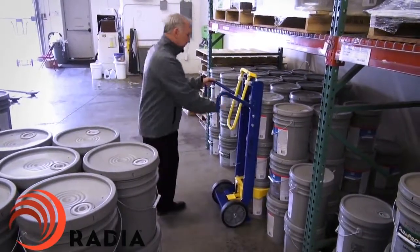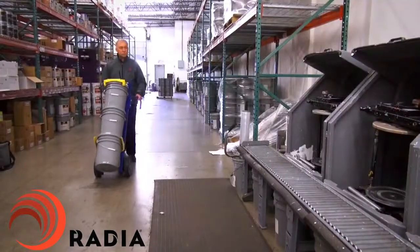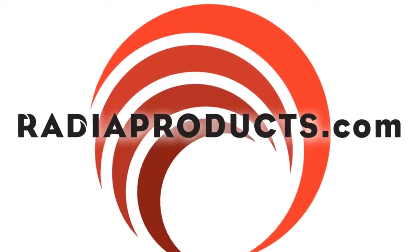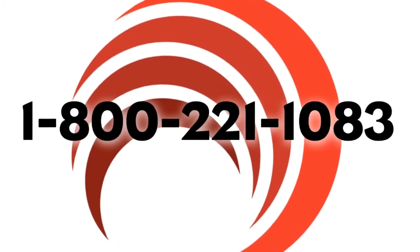The Fetch from Radia is the perfect solution to warehouse efficiency and injury reduction. Contact a Fetch representative today. Visit radioproducts.com or call 1-800-221-1083.